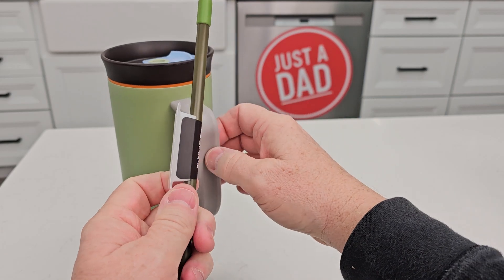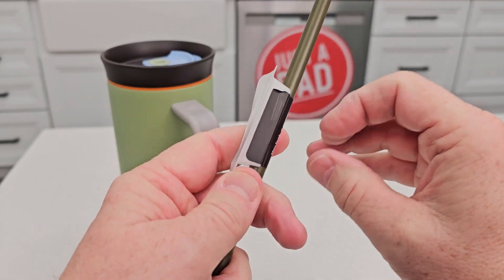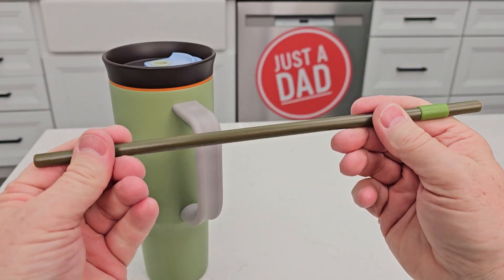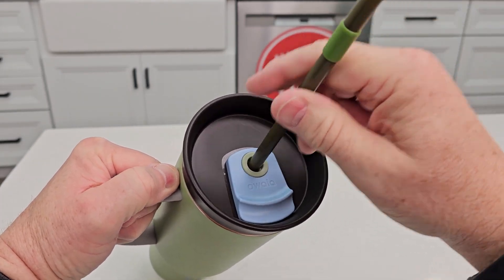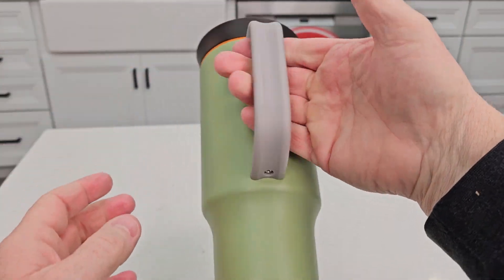Let's get the straw off of this little packaging — just peel this tape back. It's a sturdy straw and you simply just insert it. Make sure this is all the way closed. It inserts right in the middle. Very, very nice — the straw is right in the middle.